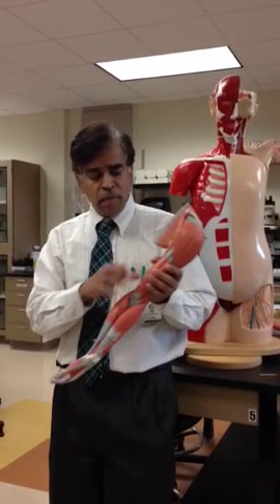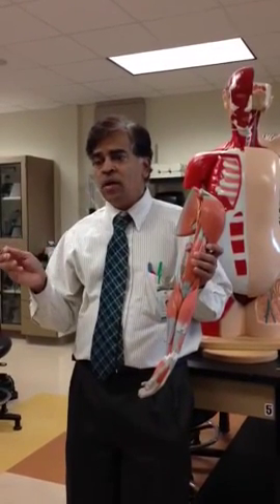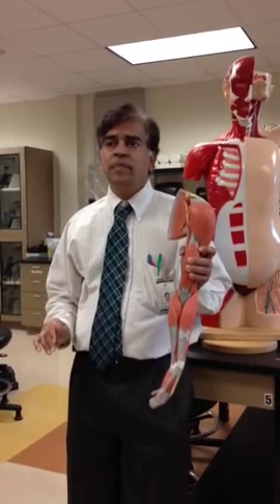Now that you know the major muscles of your arm, you can go through the table and relate the information and try to understand the action, insertion, and origin. Thank you.